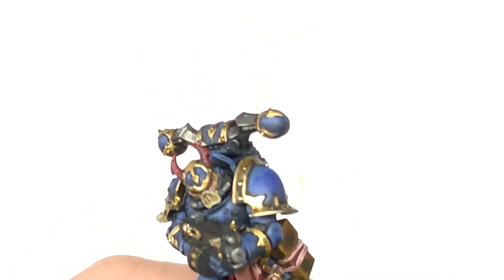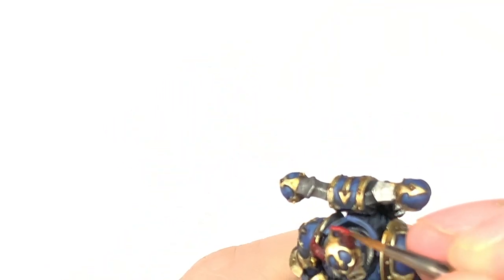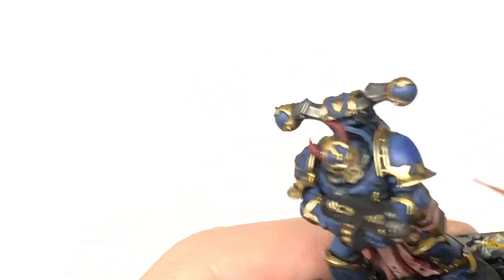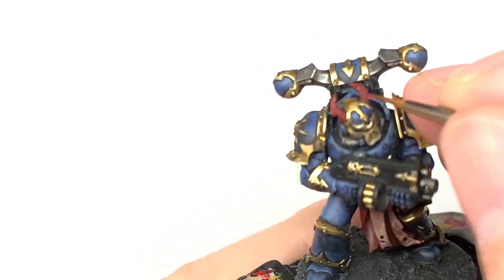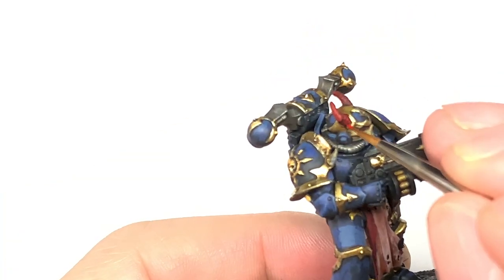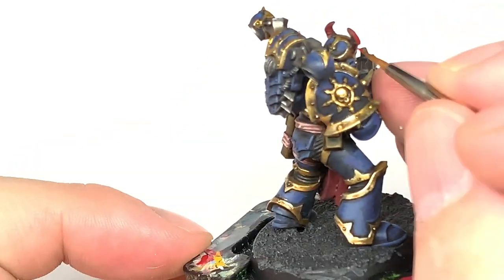I return to the lenses and the horns — we're going to use Citadel Mephiston Red and pick out the details on the horns there. There are lots of little strips and smooth areas on those so just pick out all those little bits so that all the details start to stand out. On the lenses you're going to do a kind of crescent at the back bottom of the lens. Now we're going to start building up colours from there.